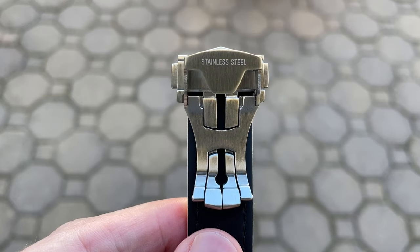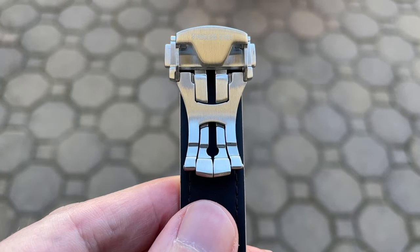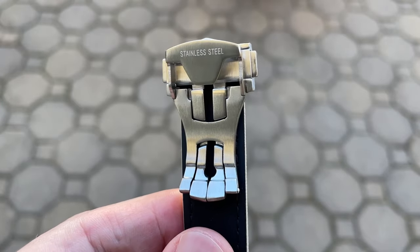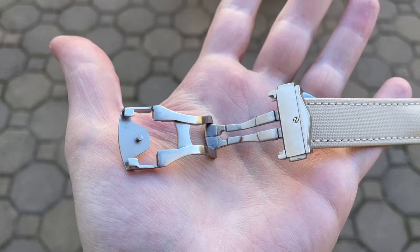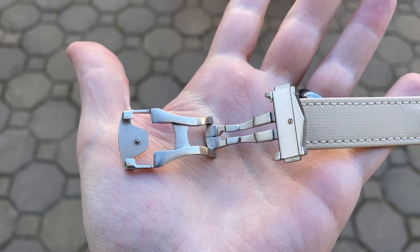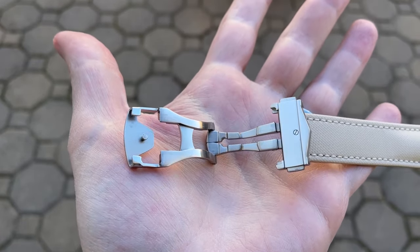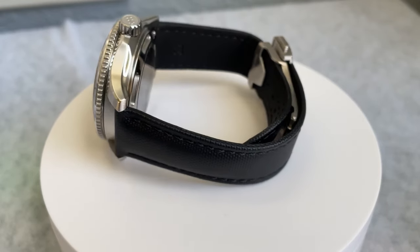One other personal story: I've apparently been talking about these straps a lot, because my wife — not knowing what to get me for Christmas — said, 'You won't shut up about these straps; I want to get you one in a 19 millimeter size to fit some of your other watches.' So it looks like that's what I'm getting for Christmas.